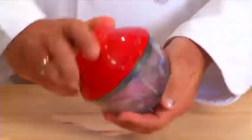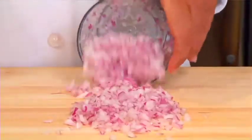Twist a few times for coarse pieces. The more you twist, the finer it chops. No knives, no tears, no mess.